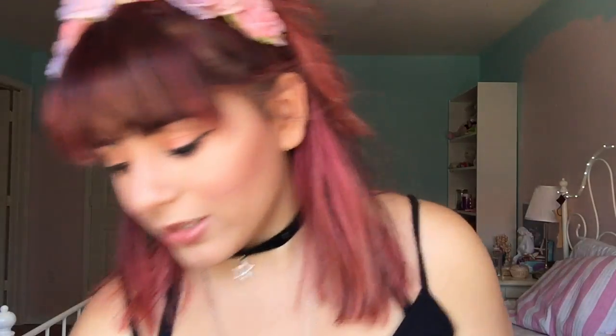For the cheeks I used the Benefit Dandelion, and for a glowing finish I used the Milani baked blush in shade 01 Dolce Pink — it's magical. For pores, I used the Maybelline Baby Skin primer — not my absolute favorite, but it's good.